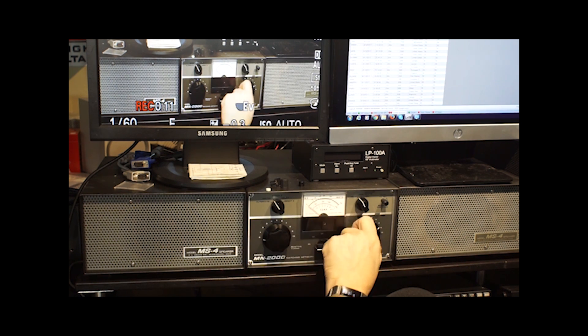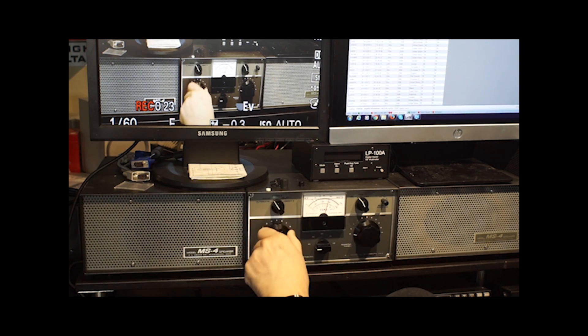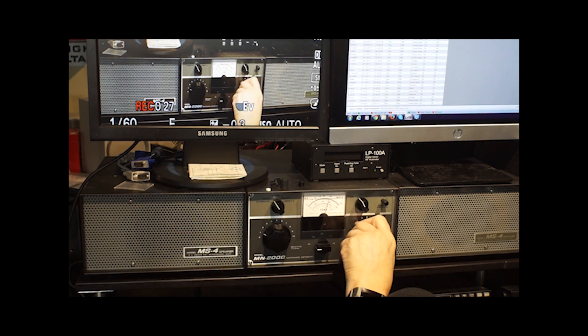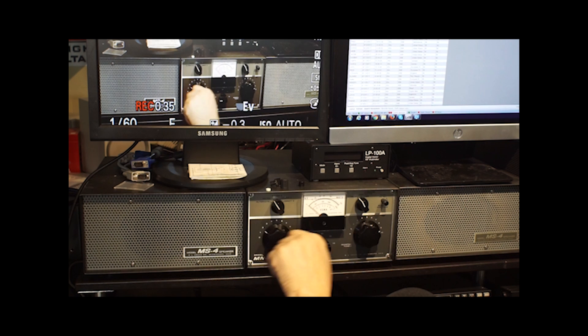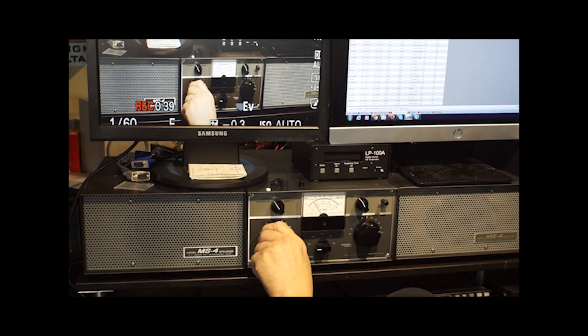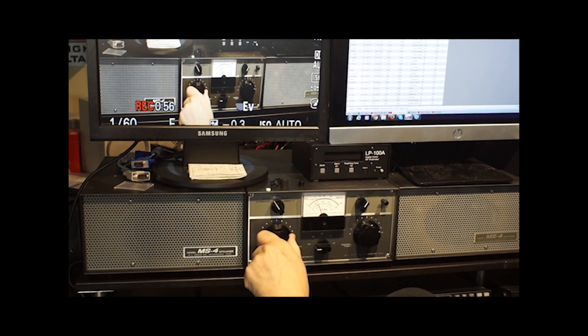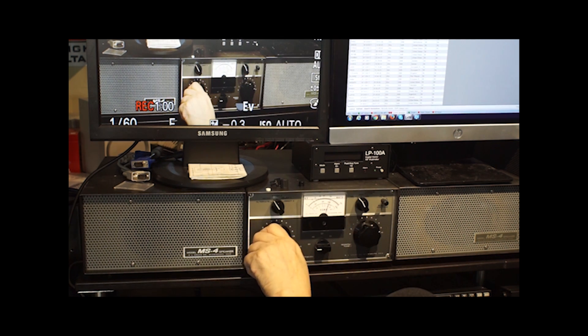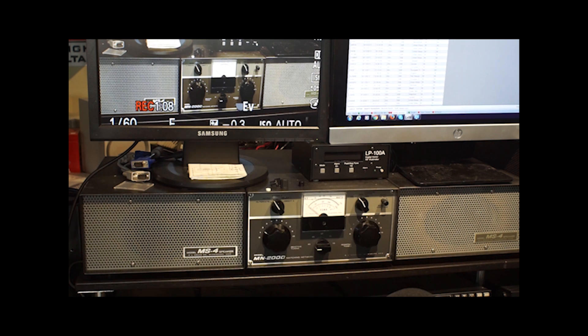Gone to 80 meters. Put the band switch on 80, put the transceiver to 10 watts, and transmit. The transceiver says 1.2-to-1, showing 10 watts forward. Let's up the power to 20 watts and do the same thing. And we're good.